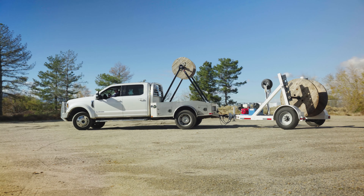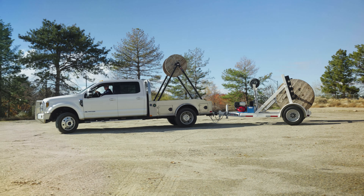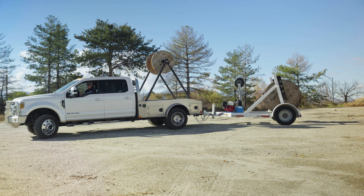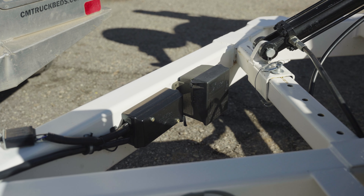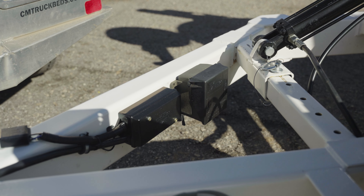The trailer comes with welded fish plate joints that are set up so that stress factors are taken away, and the trailer should withstand the rigors of construction.